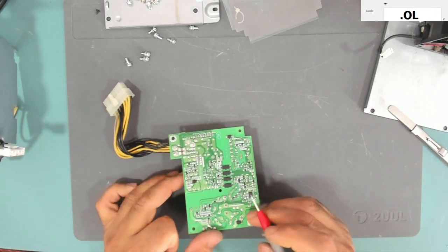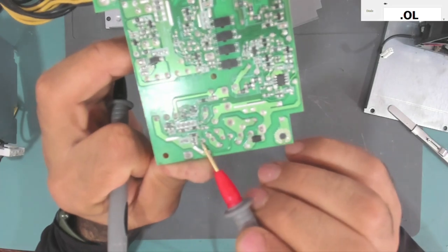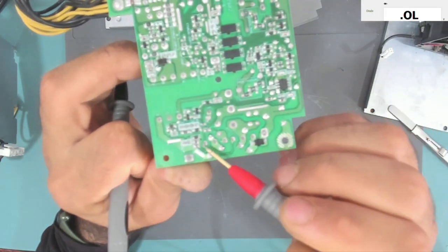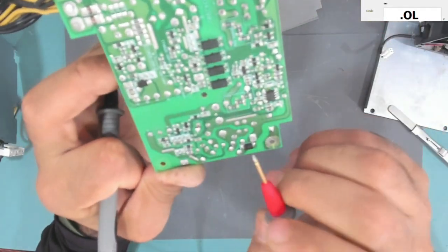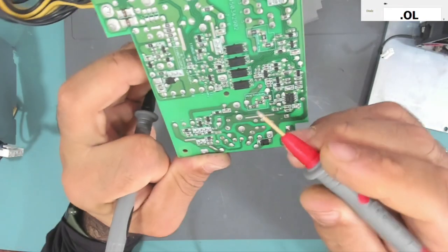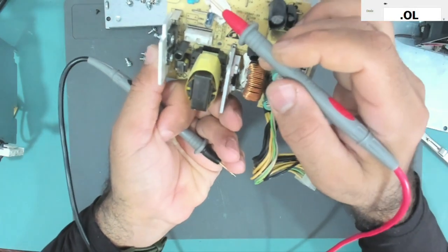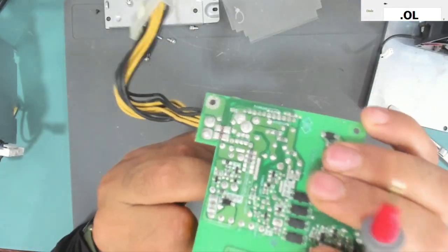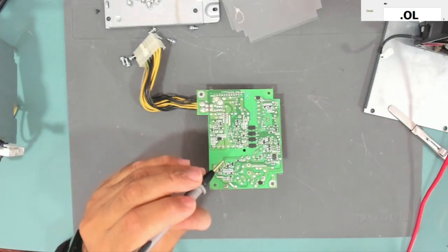This one actually has a resistor in parallel with it. These are the three legs of this transistor and here is a small SMD resistor in parallel with the gate, and the collector and emitter. I don't know if there is a resistor on the other one, but there is a big resistor over here — testing it shows continuity, I think it's a one-ohm or low-value resistor.